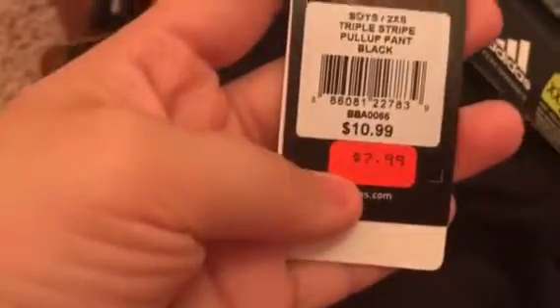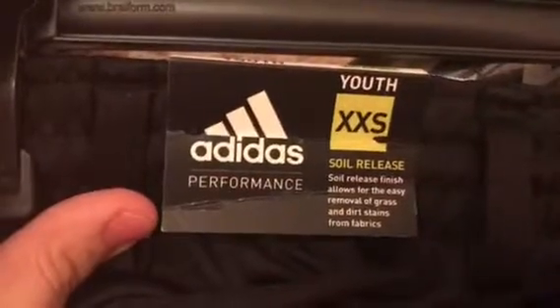We got him his uniform pants — his jersey is gonna be maroon and he needed black pants. These are Adidas and from the bottom they're scrunched since my son is still really small. These were actually on sale — from $10.89 down to $7.89. They're the Adidas Performance Youth pants.